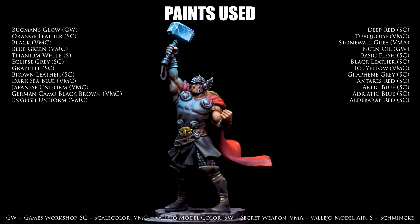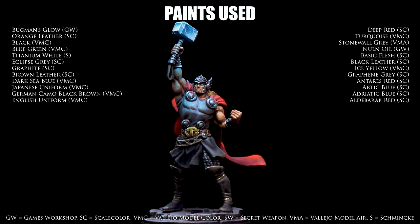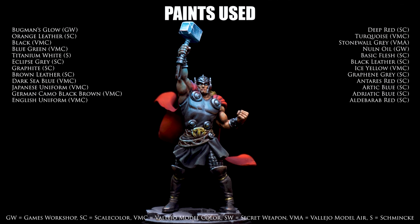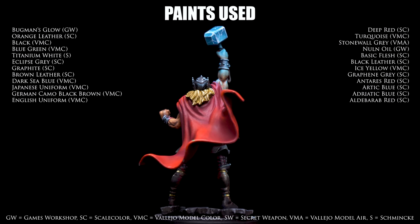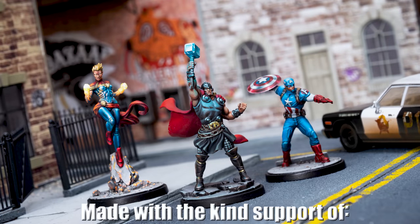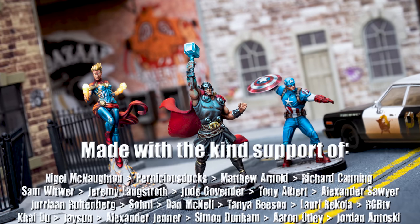And this completes Thor. Thank you so much for watching. I very much hope you've enjoyed the episode. Please be aware that you can find additional PDF guides for some of the other figures in the game over at Sorastro.com. And as always, you'll find details of all the paints and brushes used in the video description below. My deepest thanks go to the kind and wonderful patrons for supporting this work. I couldn't do this without them.